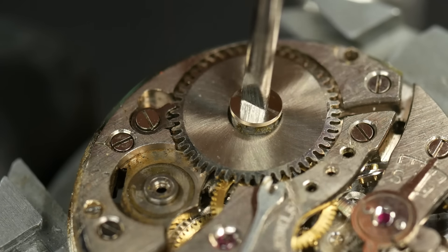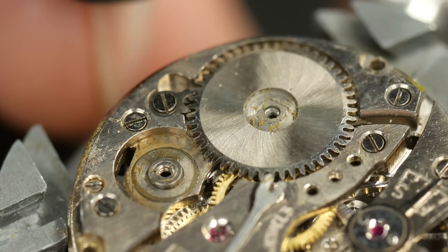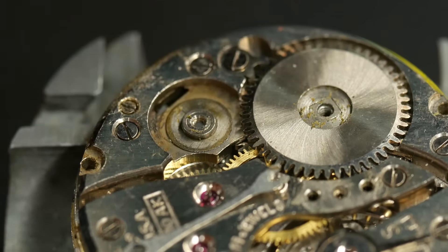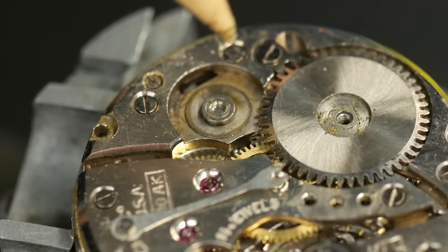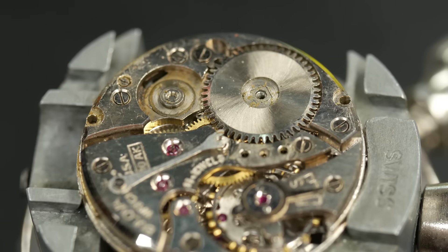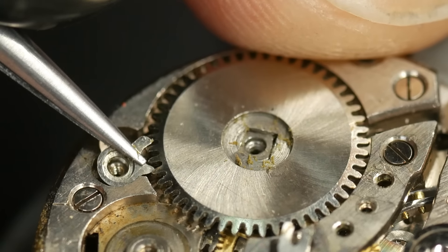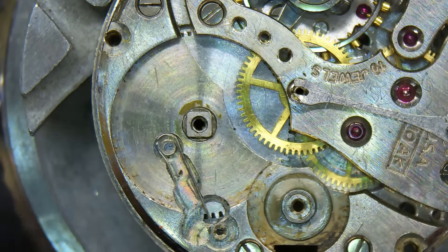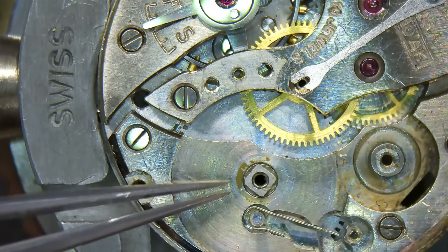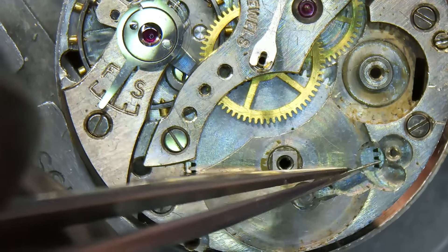I'm chancing my arm a little here. If the ratchet wheel comes off, there's a good chance there's no power in that mainspring. Everything is just so stuck on — that's the problem. I'm going to have to remove the click. With that off, we can assume there's no power — normally it would have unravelled if there was, but equally it could still be jammed up. On to taking the bridge off and we'll keep going.